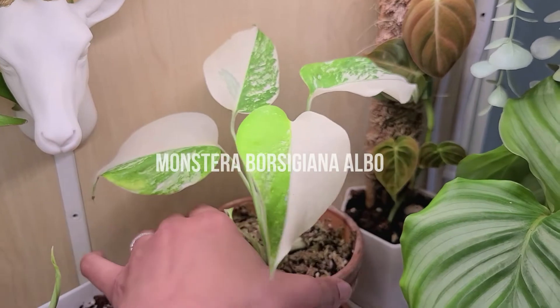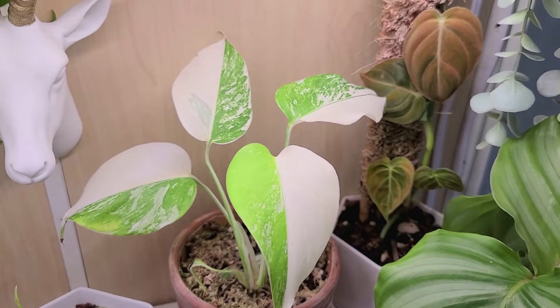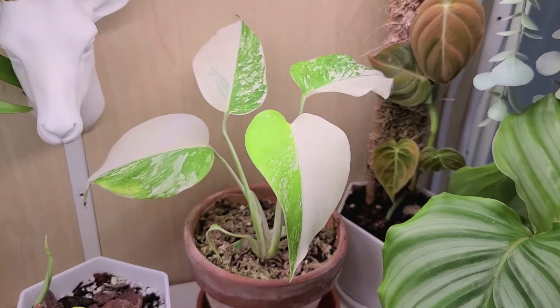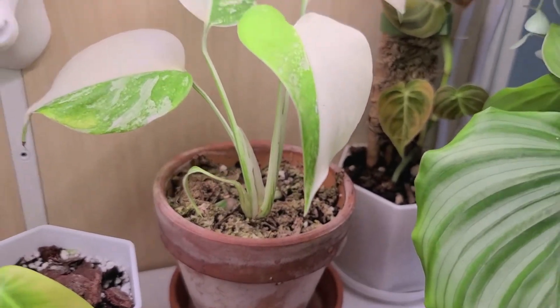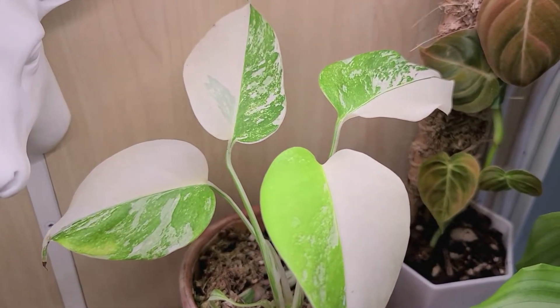Next up is the star of the cabinet — this is my variegated Monstera, and I grew this from a node. Every leaf has been half moon, which is just such a pleasant surprise. I love this plant so much.